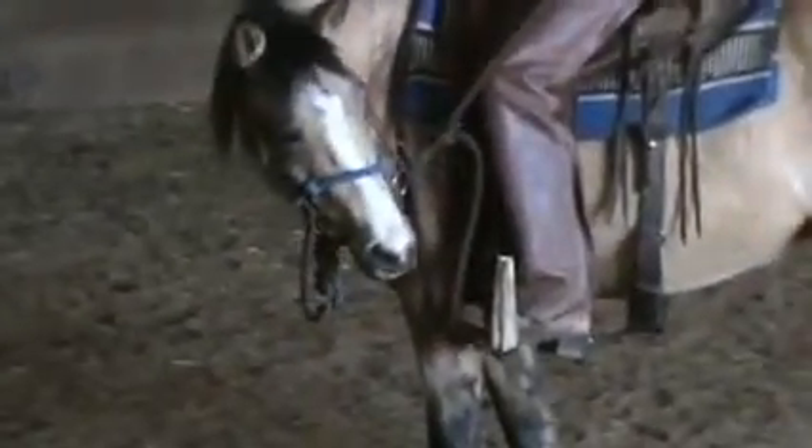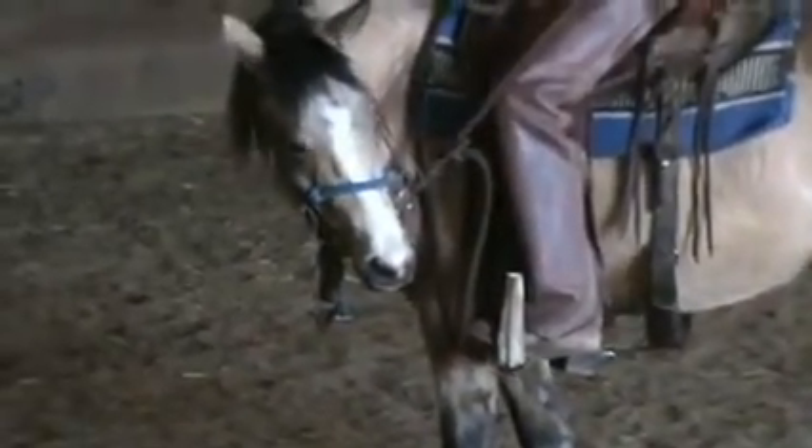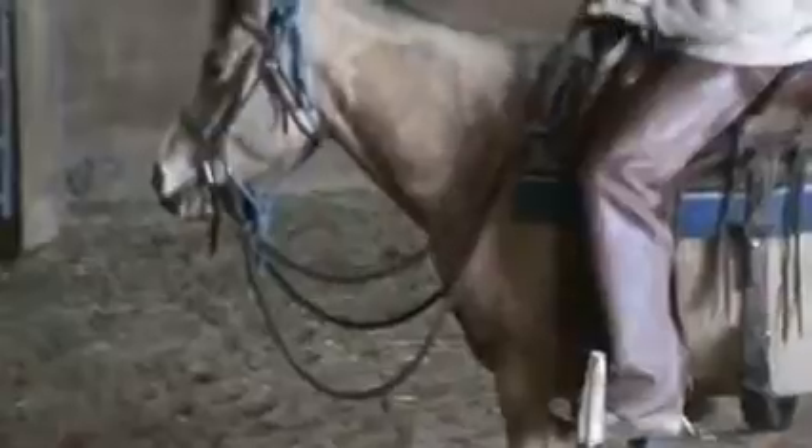Reach down, hip pocket. She's going to pick up her nose, she's going to give that little bit. As soon as you feel the pressure come off the reins, you're just going to drop it. I'm just going to do a couple more here.